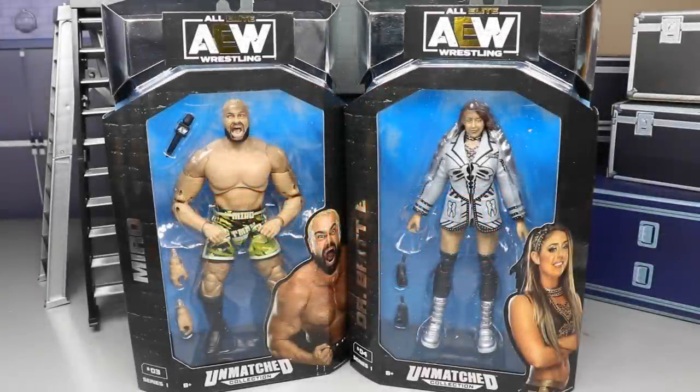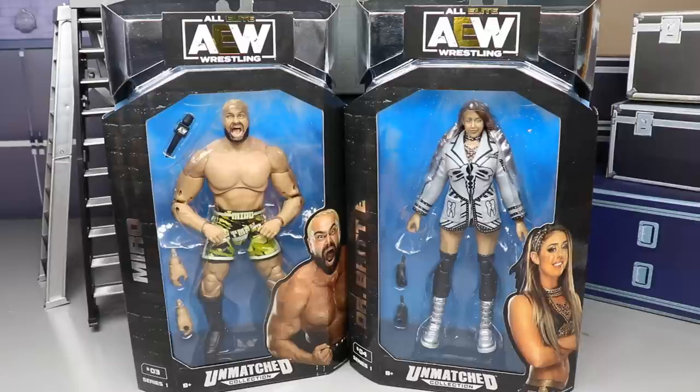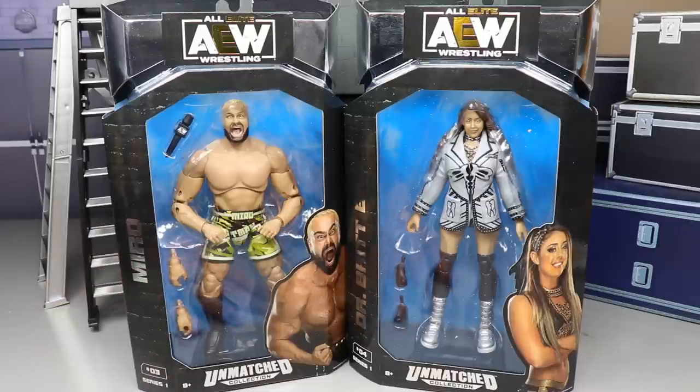Welcome back to another My Damn Toys video. Today we are back with another two-in-one AEW Unmatched Collection review on the Unmatched Collection Series Number One — Miro and Dr. Britt Baker. Very excited to get these. I feel like Britt Baker may be the best women's figure that Jazz Wares has made to date in AEW.